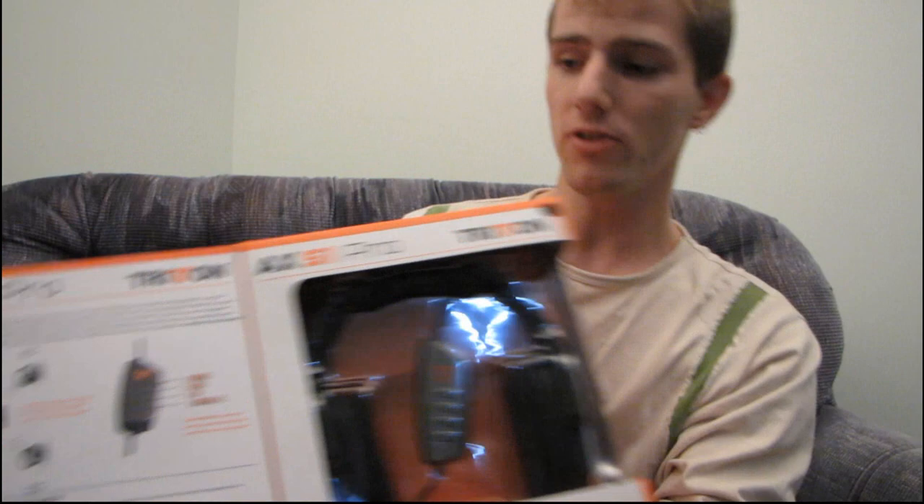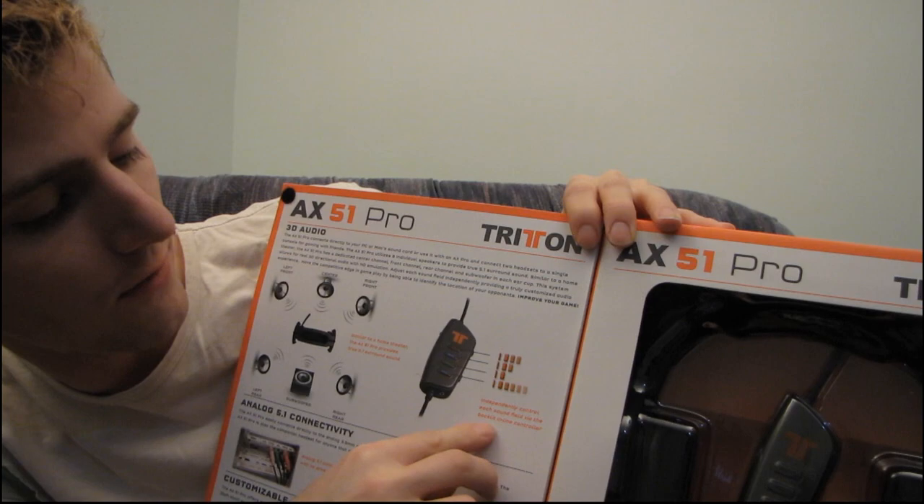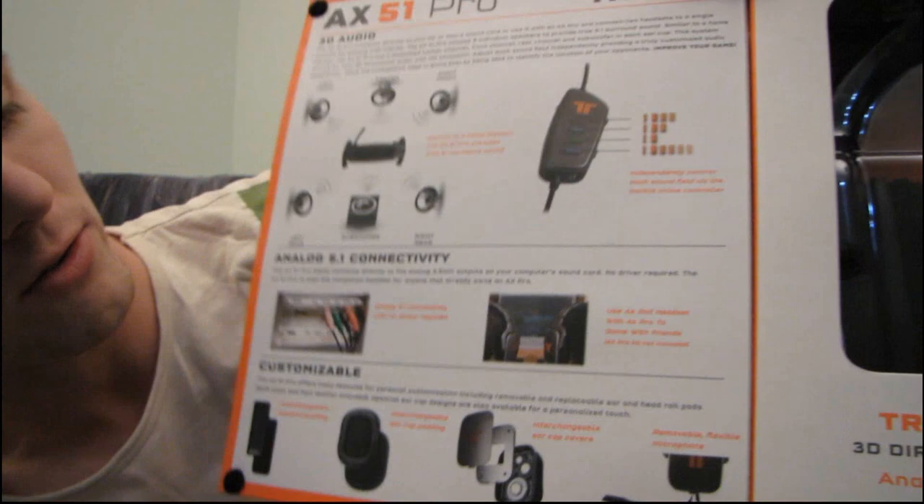Let's have a look at their packaging here. In the package you can see the outline of all the features, which includes where the speakers are positioned in a traditional 5.1 setup. It shows that you can independently control each sound field via the backlit inline controller, which is kind of nice.